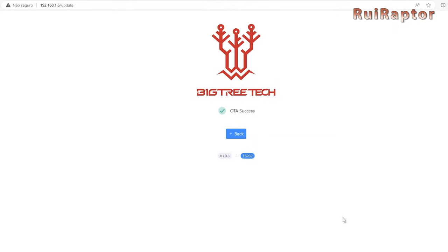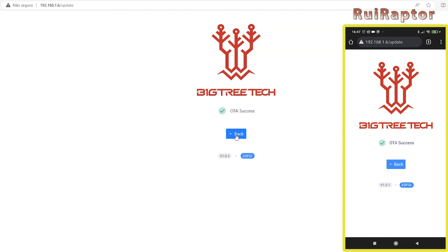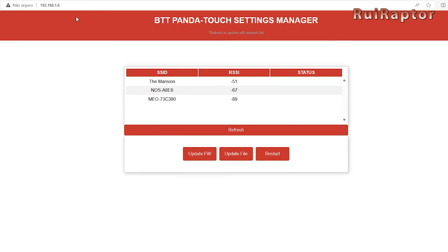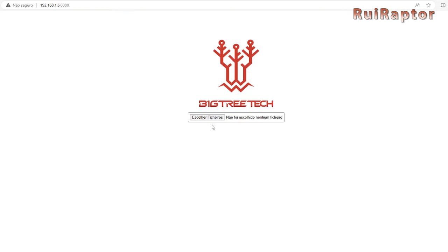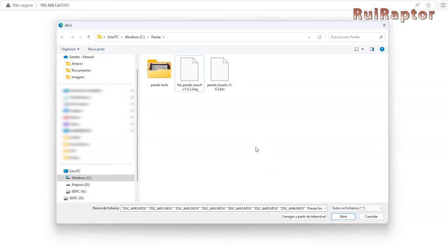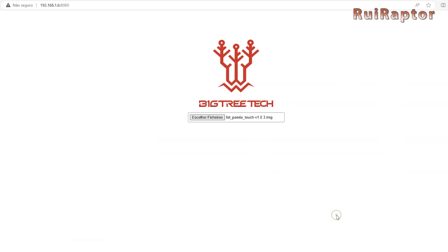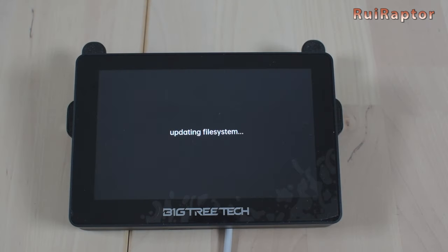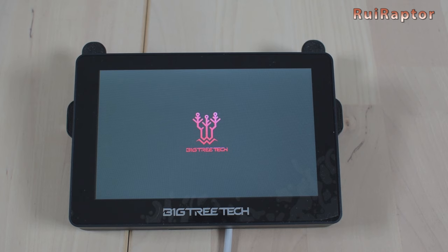Then, again on your browser, you have to go back — either type in the IP address again or just remove the update from the address. A different page will be loaded with a new button. This button is to upload the image file, so let's do exactly that. Once uploaded, the PandaTouch will restart.